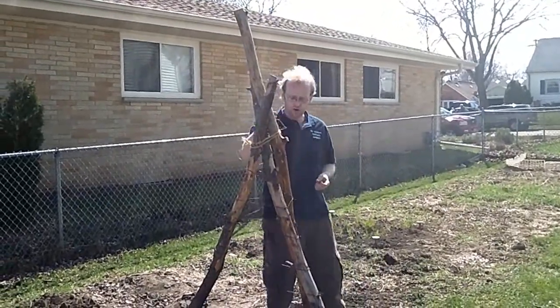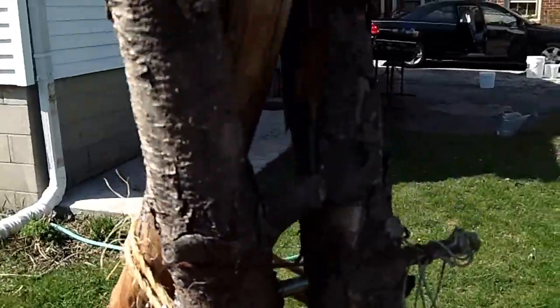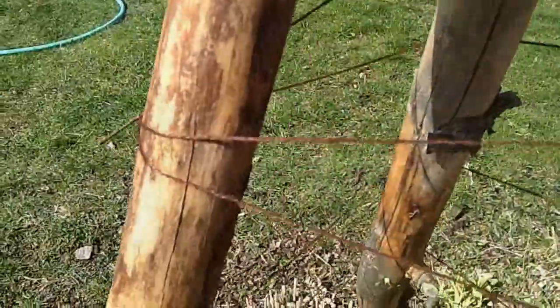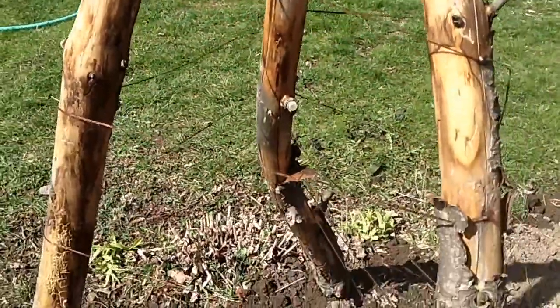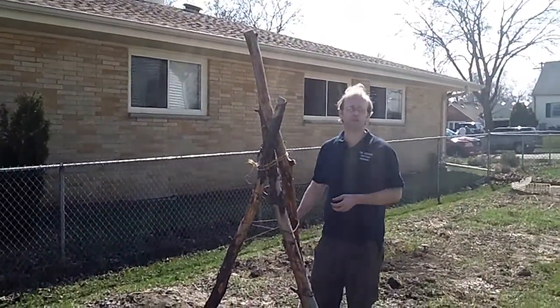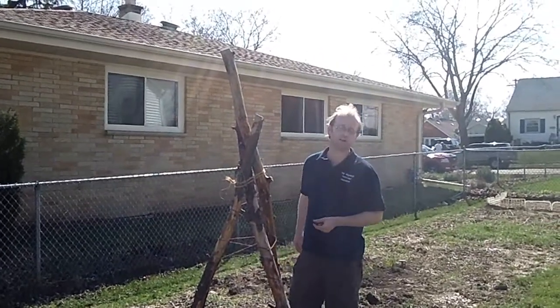We simply took three logs and put a bolt between two of them through another one through the cross member, and we've put jute rope around it as a structure for the beans to crawl upwards. It works very effectively — we've done it in years past and been very successful, and it adds a little touch of nature to the yard instead of using metal rods and chicken wire.